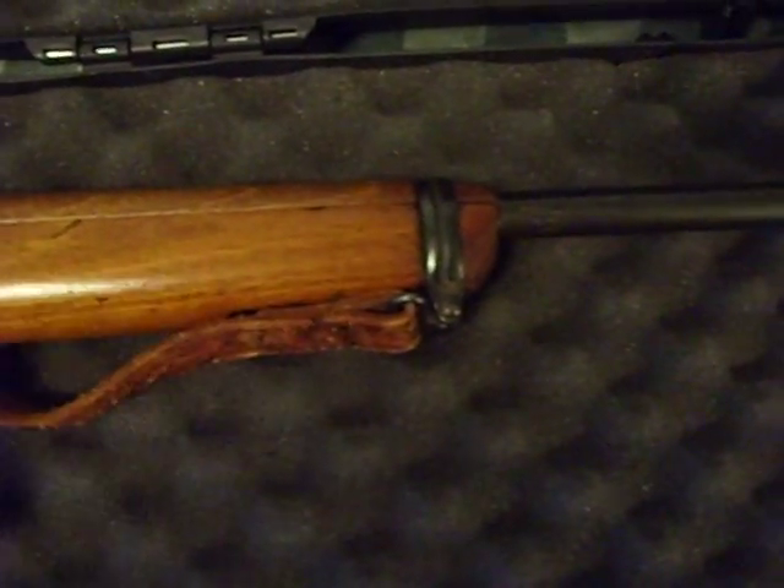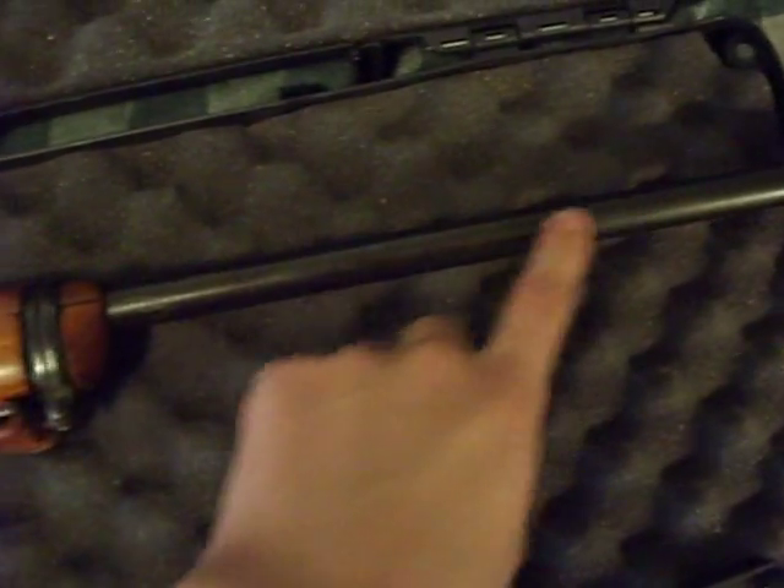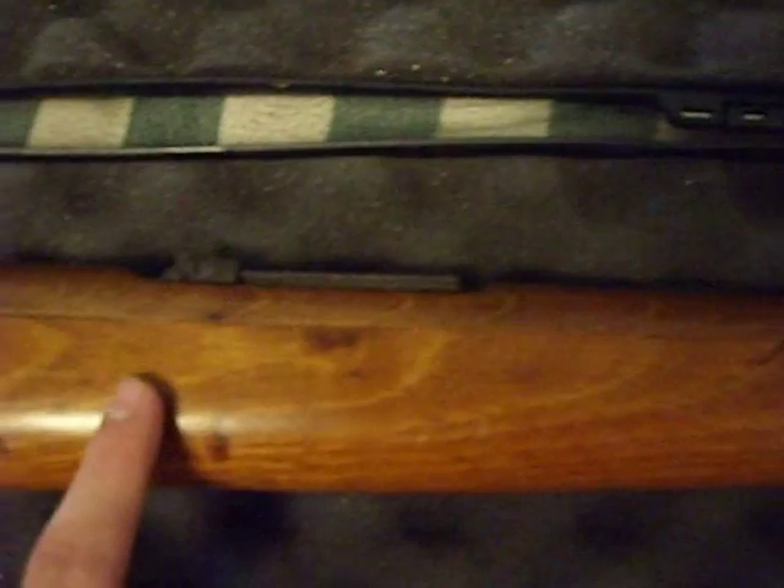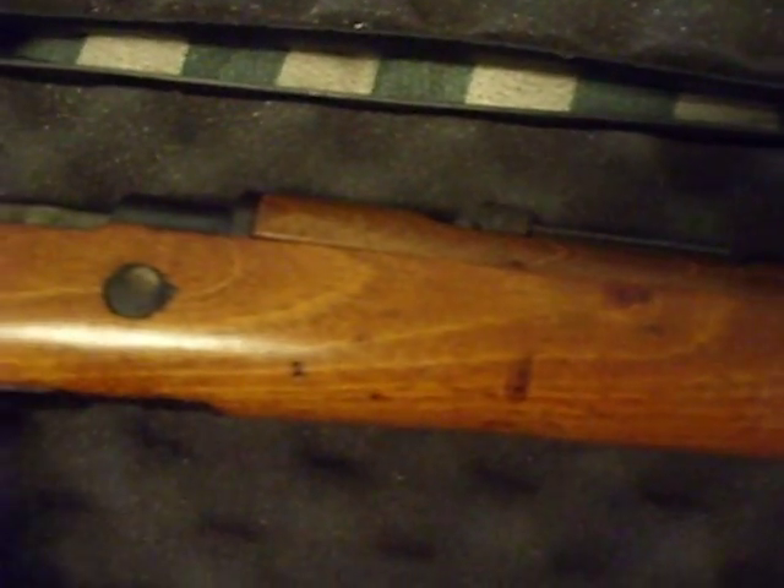It's in wonderful condition. The stock's been cut — you can see right here — it should go all the way out, but somebody cut it. It does look good though. The barrel band looks nice, and they did it nice and clean. The wood is in nice condition, as you can see right here. It's got a few dings, but overall it's really nice.